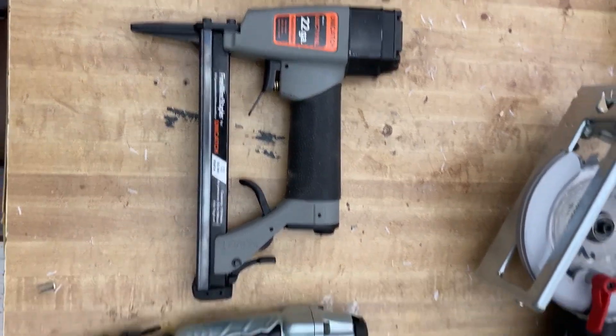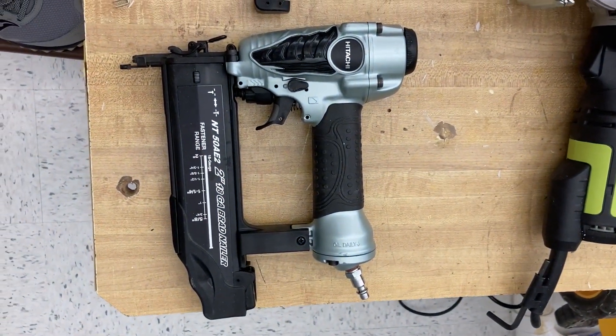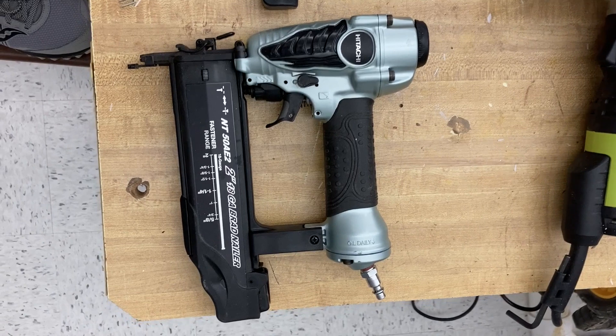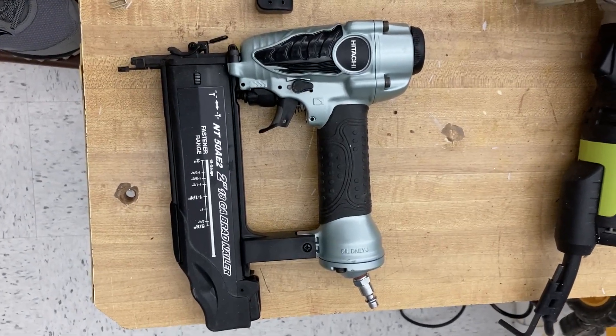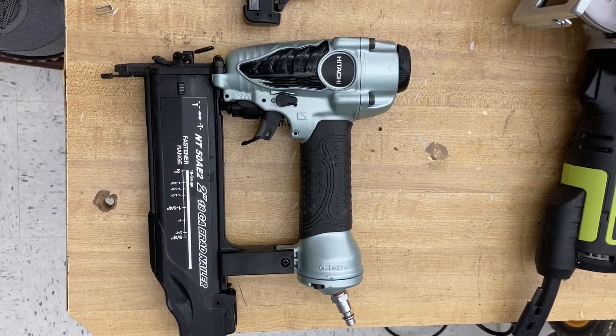This is a Brad nailer — I've shown you that before. It can handle anywhere from five-eighths up to two inches, so that's a decent gun for us to use.